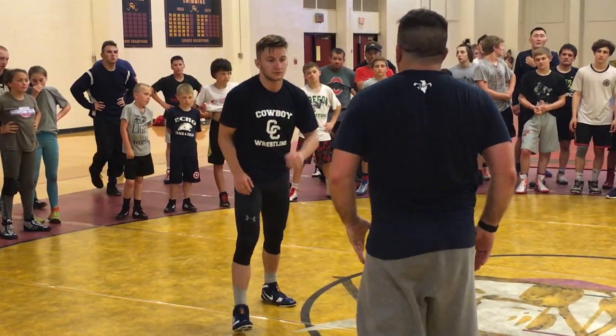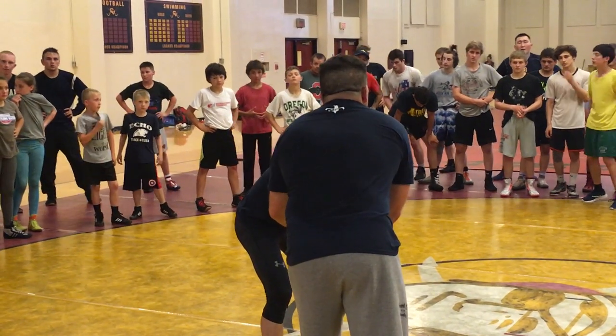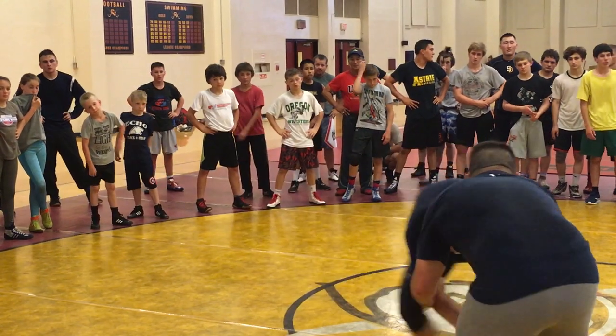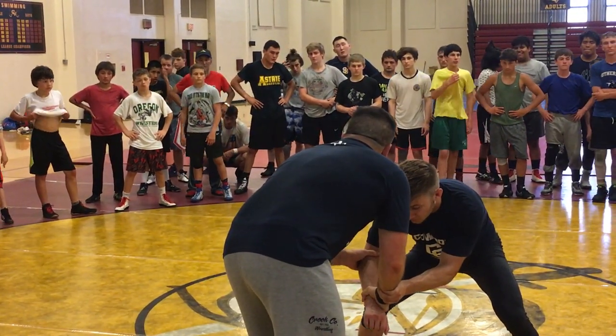Another thing he may do when I have this two-on-one is he might try to kind of square and grab my wrist. So I'm pulling, he's trying to square and grab my wrist. When he grabs my wrist, to me, that's really easy.